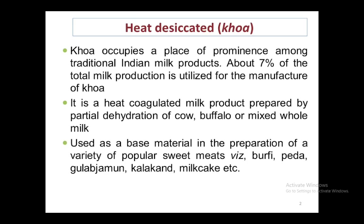Khoa is generally used as a raw material for the preparation of different products such as peda, barfi, gulab jamun, milk cake, kalakand, etc. So it is used as an intermediate product for different sweetened product preparations.